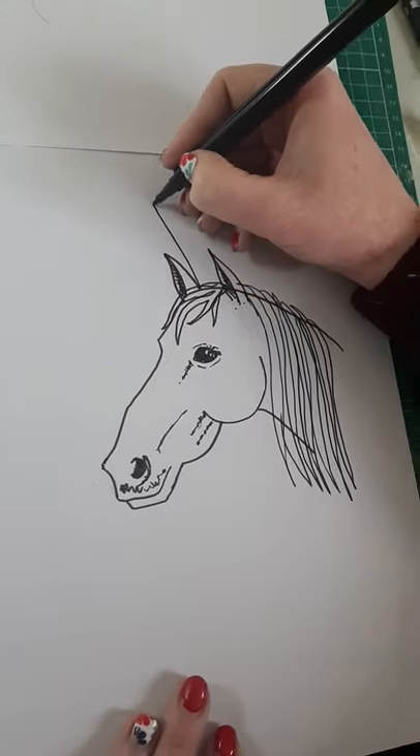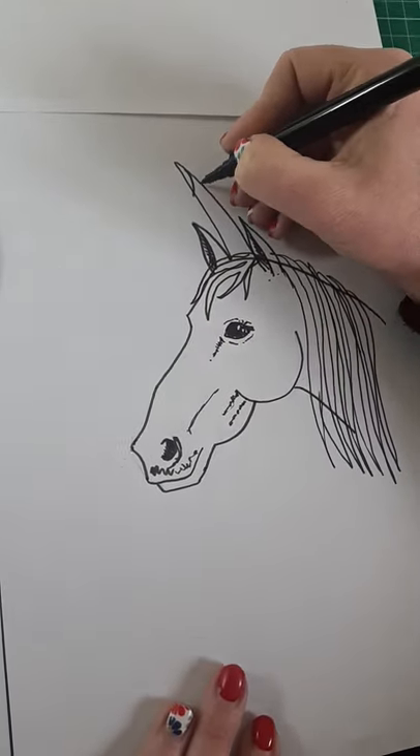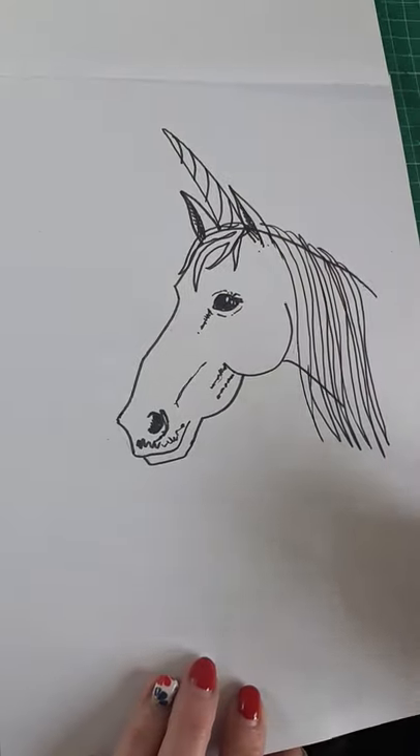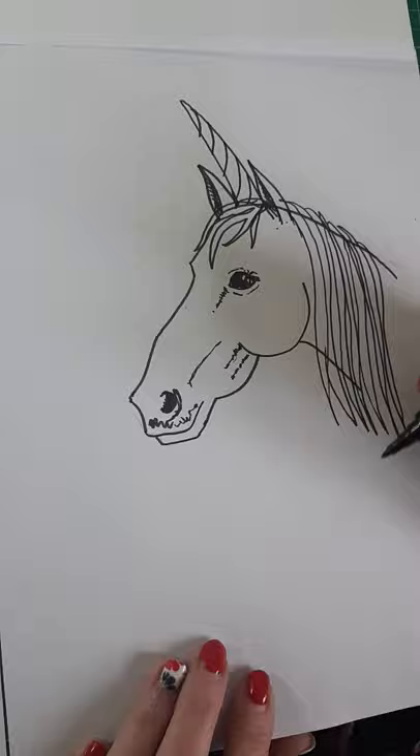Now Isabel wants to know how to do a unicorn — that's pretty much a unicorn, Isabel, but it is missing a horn. So if we do a triangle like that and then some little curves all the way down like this, now you have a unicorn!